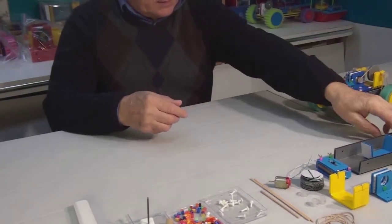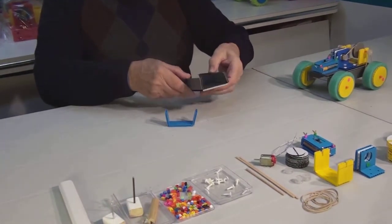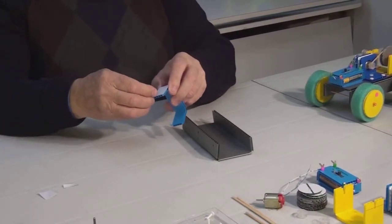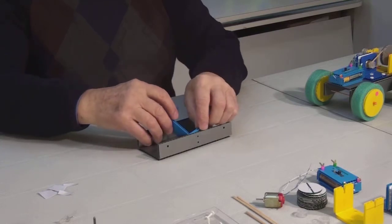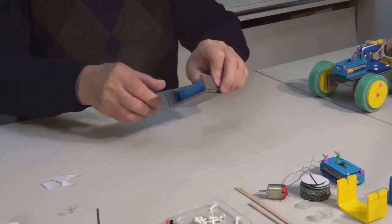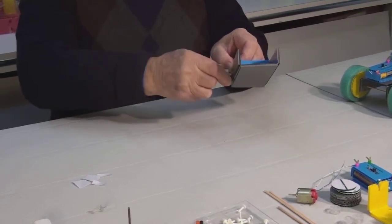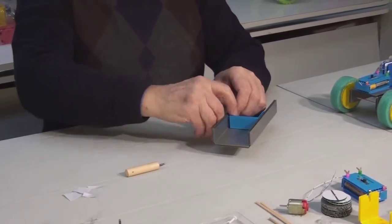We'll begin the assembly by making the base. It consists of two parts. Here we have some pre-drilled holes. Remove the adhesive tape backing from the insert. Place this part in the middle and first attach one side, then the other. To prevent this piece from coming apart we'll make several holes using the pre-drilled holes on the base as guides. Be very careful. Insert two clips on each side.